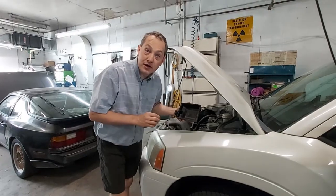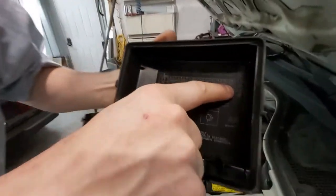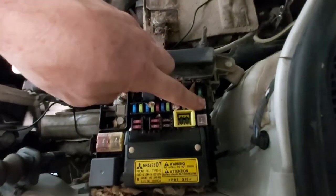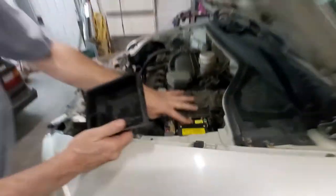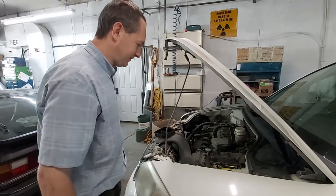Let's go under the hood. Now that we're under the hood, there is a 40 amp key — it looks like a key switch. That could be it, but it's not because it's there. So I tested all these fuses and they tested good, except take a look at this.